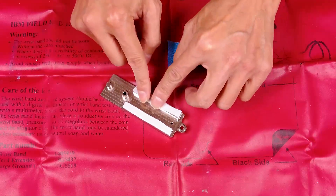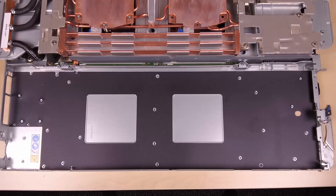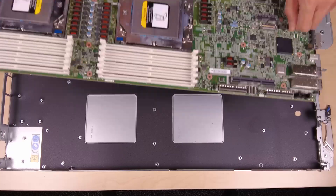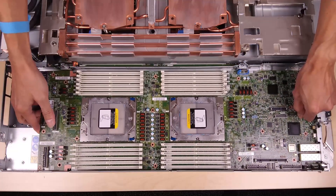Select the system board. Holding the front guide pin on the system board, align the connectors with the corresponding holes on the front of the node and slide the system board forward into the chassis.